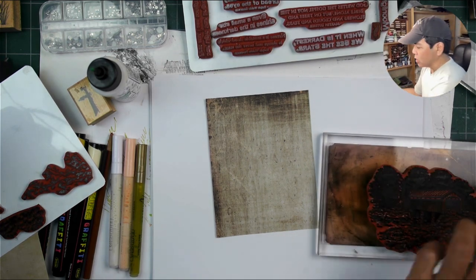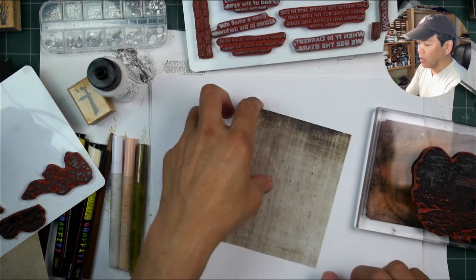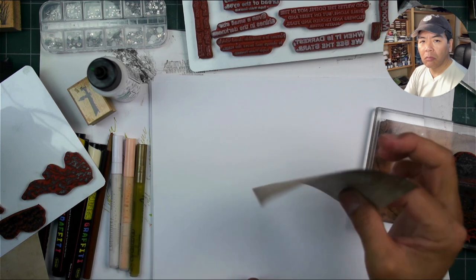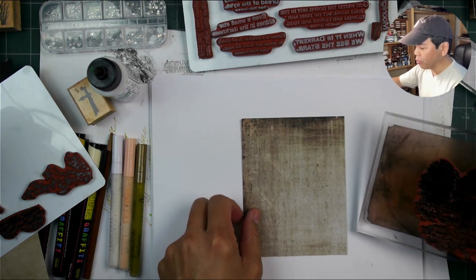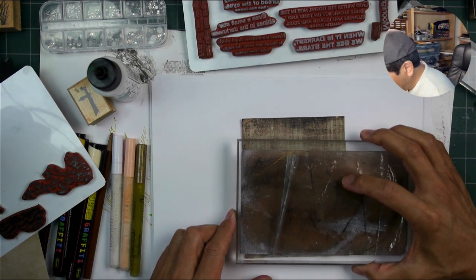But most of the versions I see online are these text weight multi-packs.